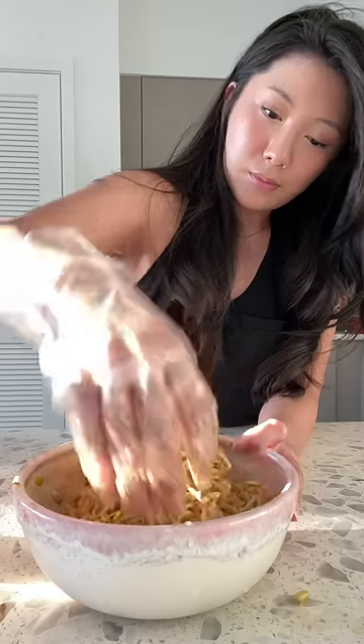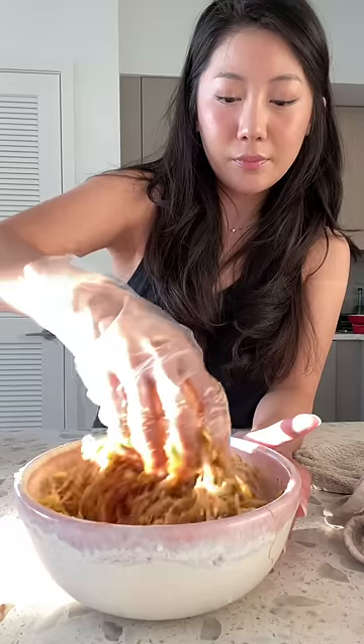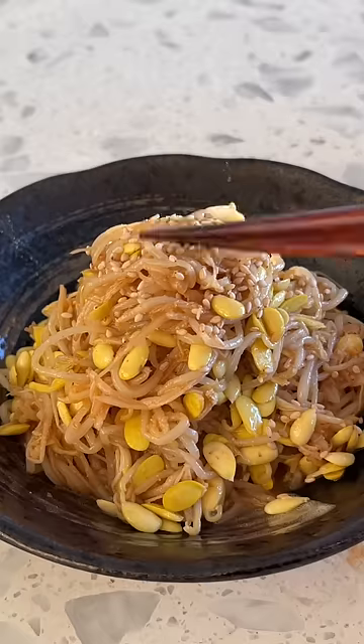Mix everything up and then taste it. Depending on your taste and how you like it, you're going to add more ingredients. Once it's done to your liking, you can serve at room temperature or cold — up to you.